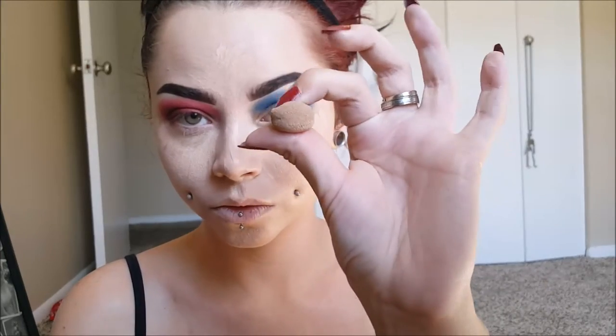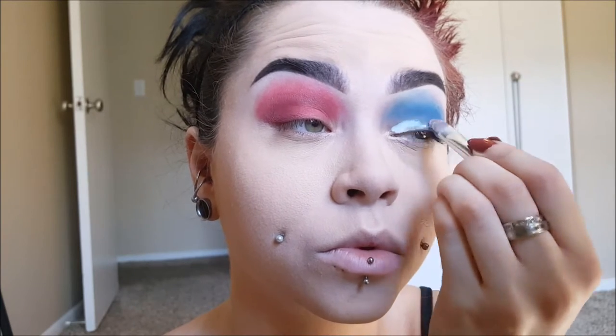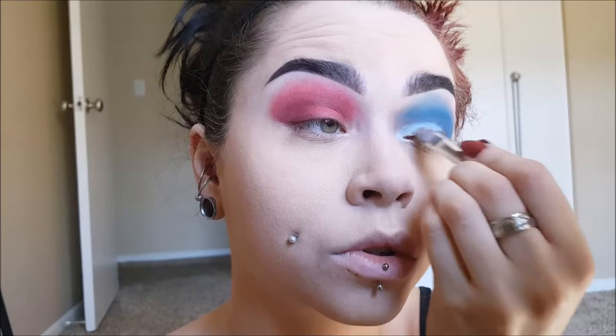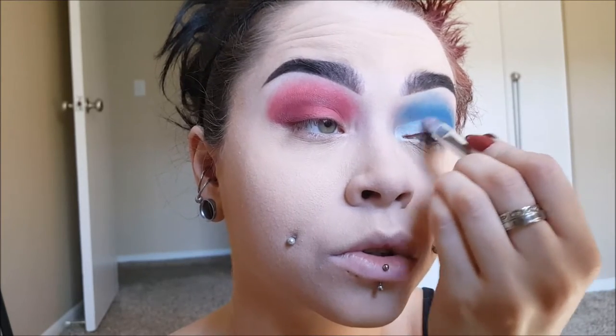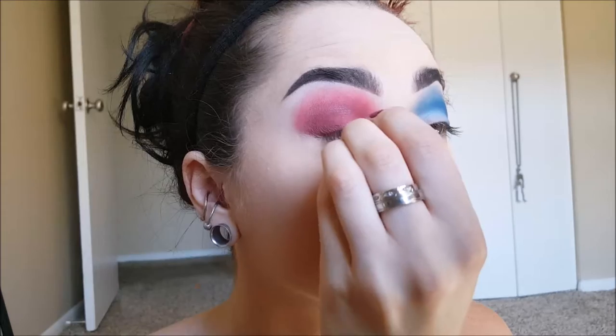I'm going to be taking a damp beauty blender with some setting spray, misting it on, and blending that out. Then I'm taking NYX's White Eyeshadow Base and applying that towards the corners of my eyes, and then blending that out with my finger just to blend it in with the eyeshadow a little bit. I'm going to do the same thing for the red eye.